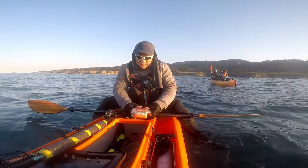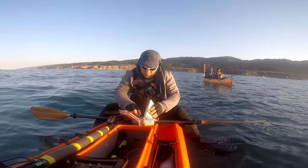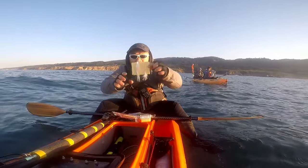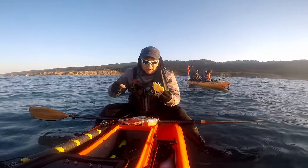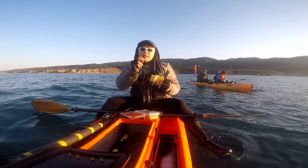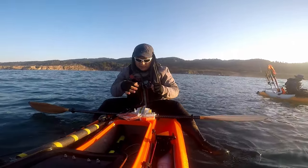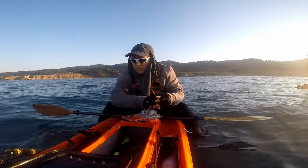So basically we are using a sabiki rig. On this rod I'm going to put a sabiki rig — this was actually gifted from Paul and the hook looks like it's a size 4 maybe. On this rod I'm going to put a 6 oz weight.